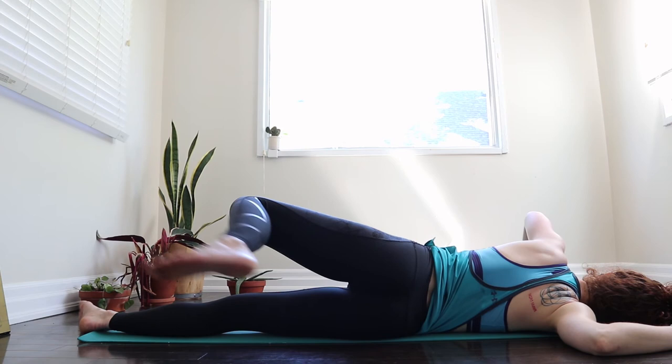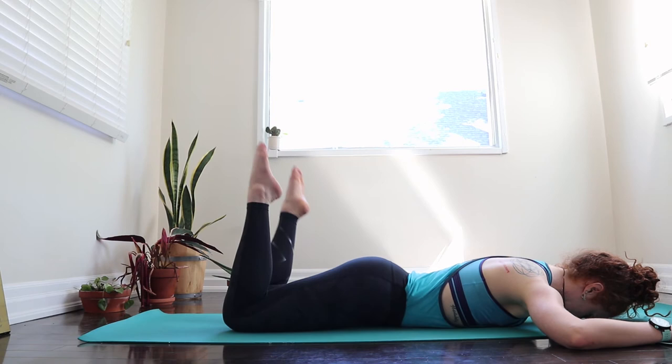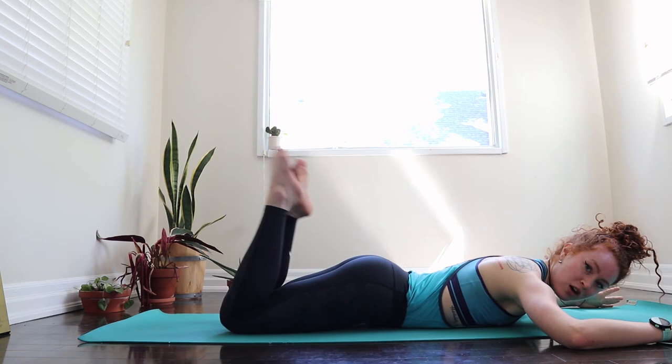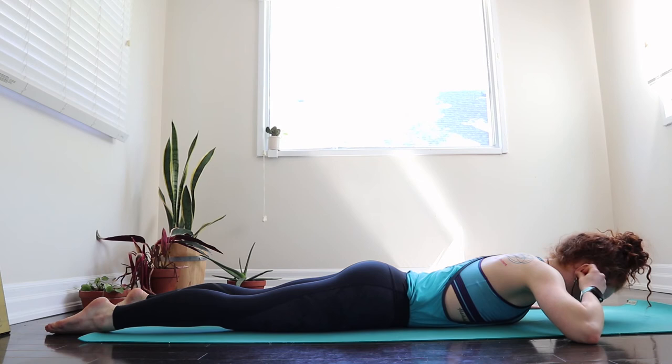One more deep inhale and exhale here, and then when you're ready, come all the way back onto your bellies. Let the forehead just find the floor, bend the knees and kind of windshield wiper them back and forth — let's make sure there's no tension hiding in the lower back. We have one more exercise here on our bellies. Our legs can be right together or a little bit further apart — what feels best in the lower back. Draw your elbows so they're in line with your shoulders. First let your forehead hang nice and heavy, and if it feels good then hover it off the ground. Thumbs are in line with your shoulders.